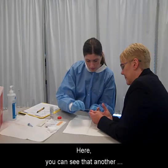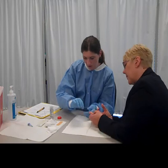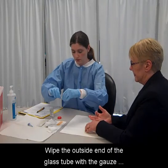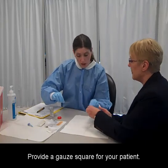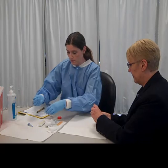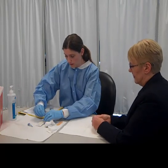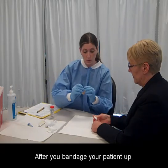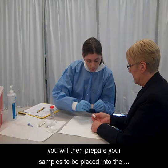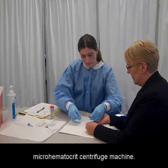Here you can see that another sample is being taken from the patient. Wipe the outside end of the glass tube with a gauze square before you seal the tube. Provide a gauze square for your patient. After you bandage your patient up, you will then prepare your samples to be placed into the micro hematocrit centrifuge machine.